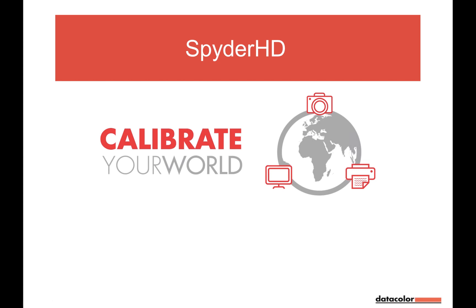Let me give you a short overview of the next 60 minutes. We will start with a presentation about the newest Data Color product, the Spider HD. It's a bundle, and you'll see what's inside and how to use it. At the end, I'll take you into chat for questions. With the follow-up email you'll receive a discount code, and one of you will win a Spider HD product — I'll announce the name at the end.